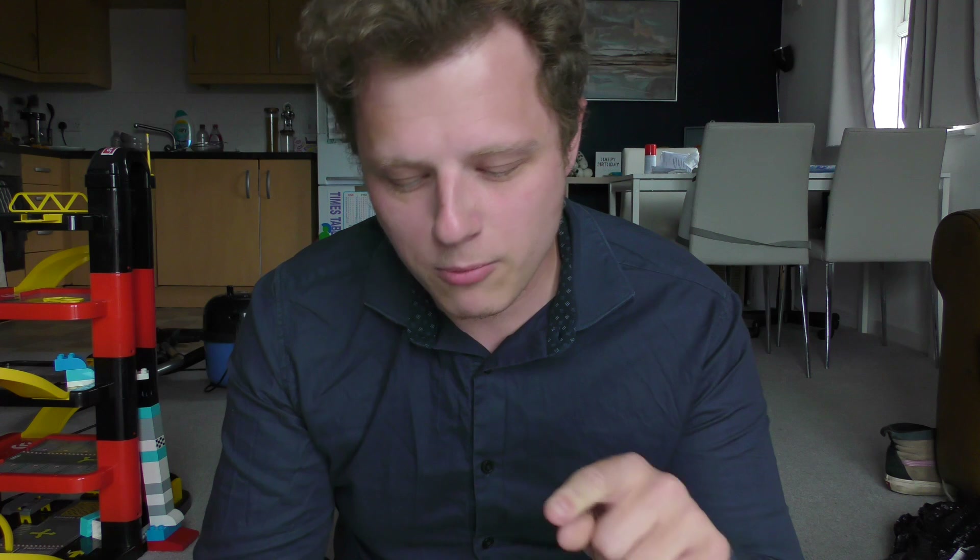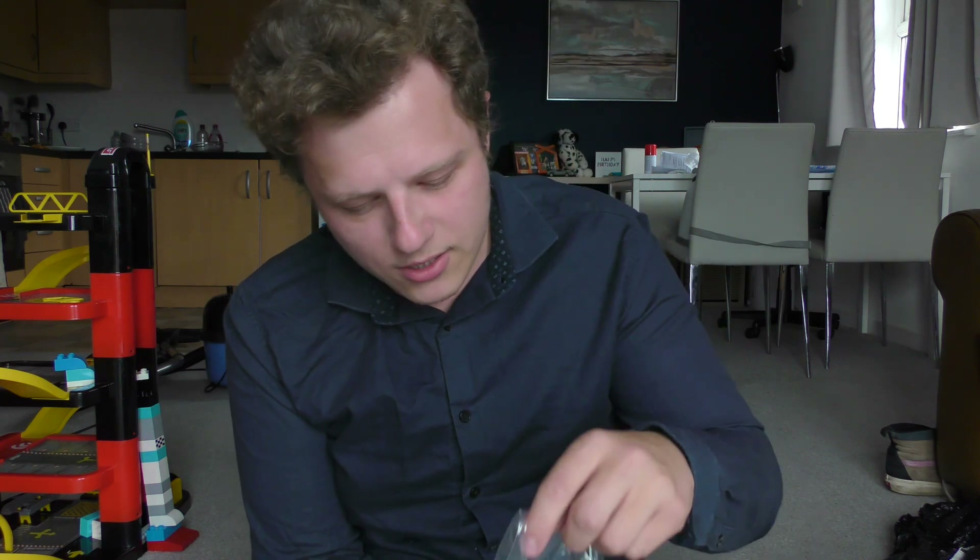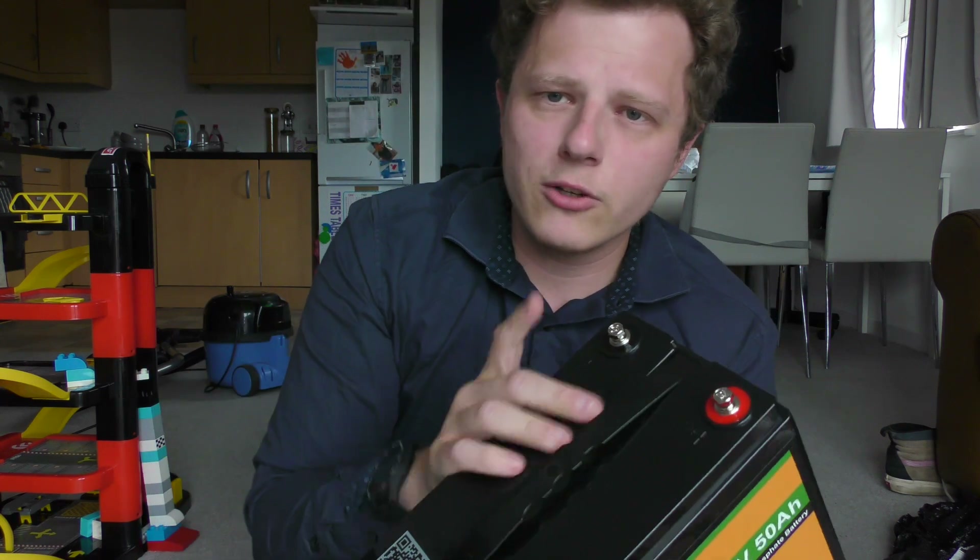I've seen videos online of people using these batteries for the Sinclair C5 — they're great, don't get me wrong — however there seems to be a slight hiccup. Apparently it's the terminal sizes; I've seen a few issues online where people have to drill out the holes to make better connectors. I'm in a weird position there because I've never had to deal with that — I have a lot of lead acid batteries that I use in solar setups, so this is slightly different.